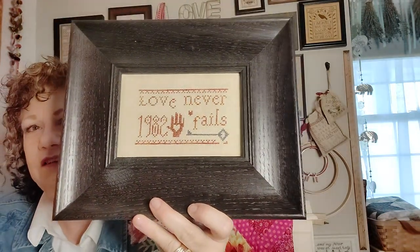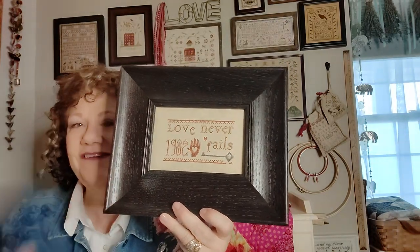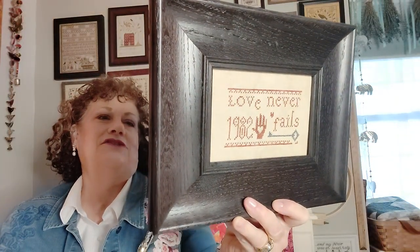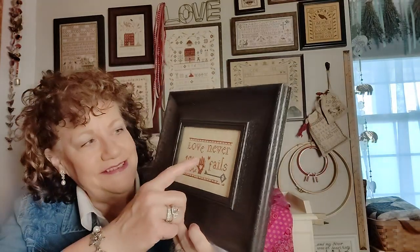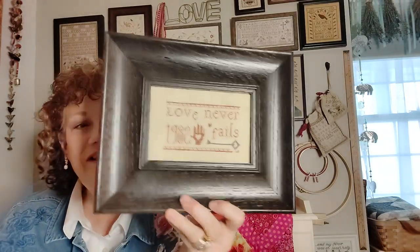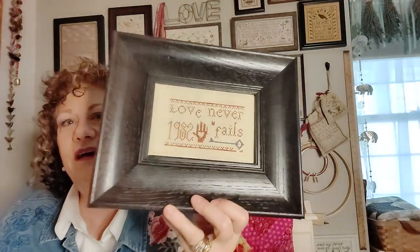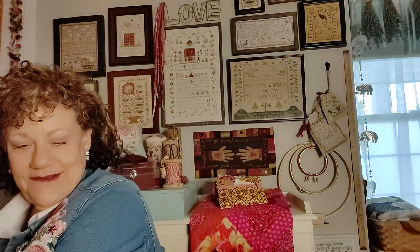And then I have this one — I switched the date to the year we were married. I was showing it on a FlossTube video back in 2019 when I noticed that the letter E was dropped down. It was already in the frame with the paper on the back, so I just left it. I'm going to call it quirky!